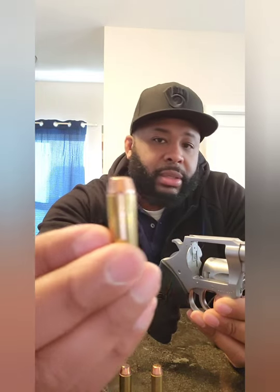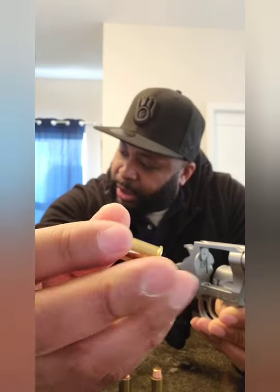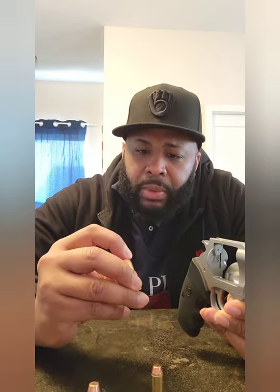I have a couple rounds here — some big boys, pretty big. They came from the Main Cartridge Company. It was hard to find these — I'm not gonna lie. I bought a 50-round box. Pretty expensive for the 44 Special ammo — I think I paid maybe close to 60 bucks, maybe close to 70 dollars for 50 rounds.